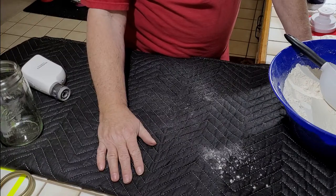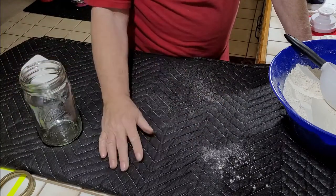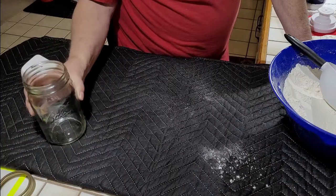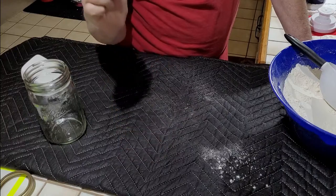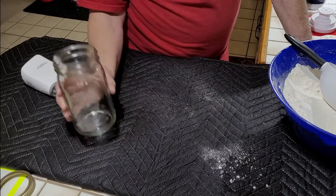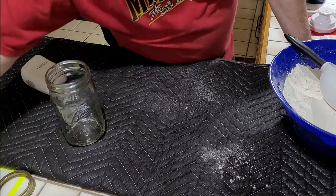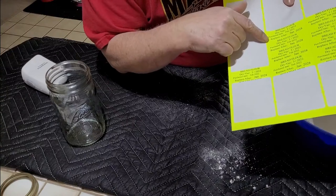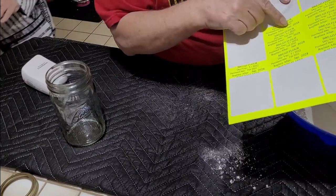I'm not going to film doing all 30 jars — just wanted to show at least two so you can see what's going on with vacuum sealing dry goods in canning jars. Put labels on — I date the labels. I put the date the product was purchased, the date it was vacuum sealed, and put it in the cupboard. On my labels I put a consume-and-replace-by date — in this case I put 2028.